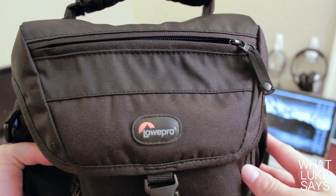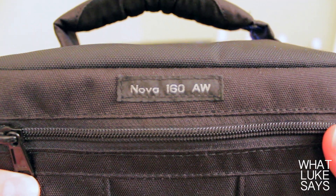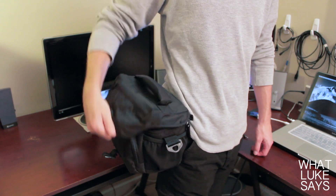Starting on the outside, there's a front zipper pocket with organization, a zipper pocket on the front flap, two side mesh pockets, and a back zipper pocket. On the back of the case, you'll also find a belt loop so you can wear this case as a belt pack, which is a really nice feature.